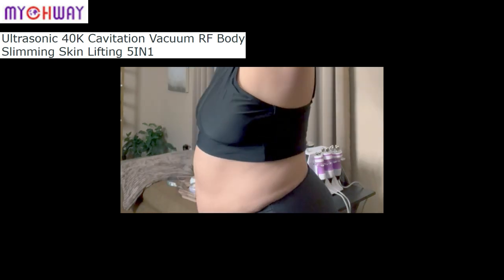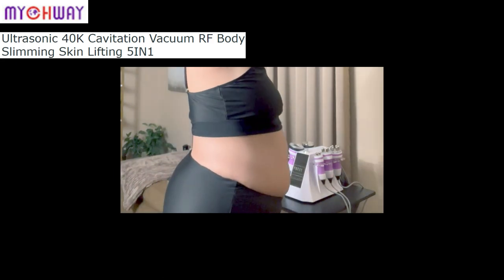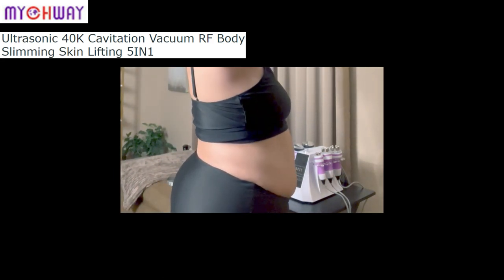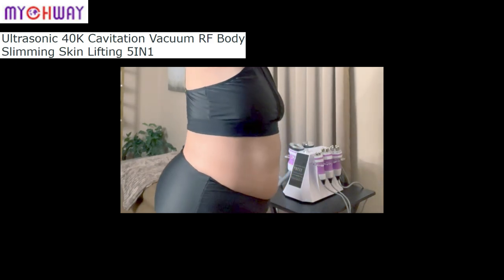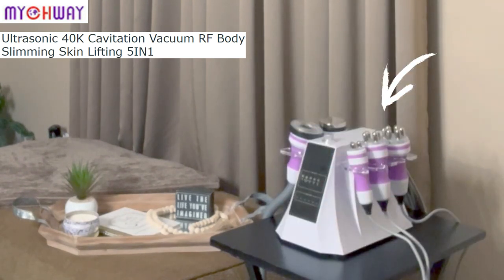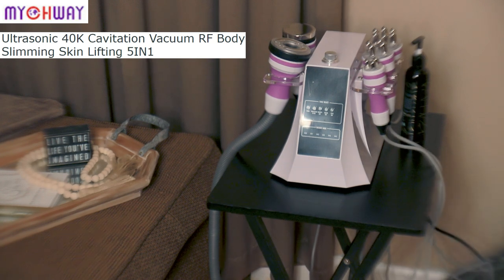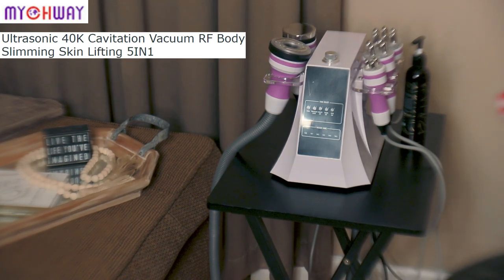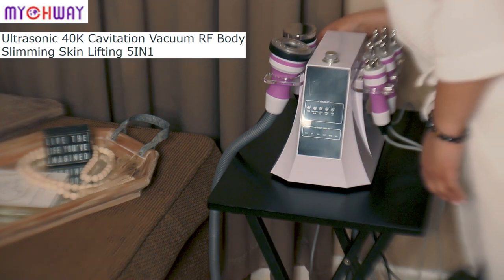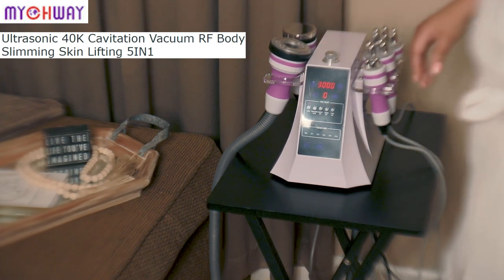This menopausal mid-drift is just going all whack, and my job doesn't help because I sit down most of the time — so we've got to get started right now. This is the ultrasonic 40K cavitation vacuum RF body slimming device, and this is what we'll be using today. I'm going to go ahead and turn on my device. The top knob adjusts the suction — you can go from higher to lower suction depending on what you can handle.